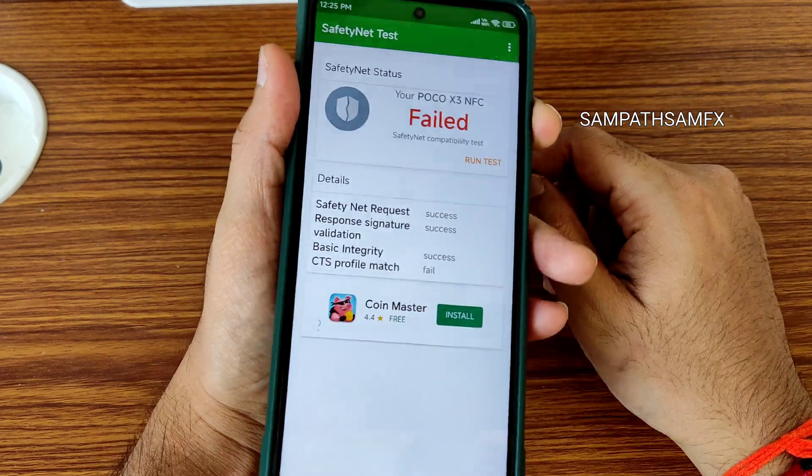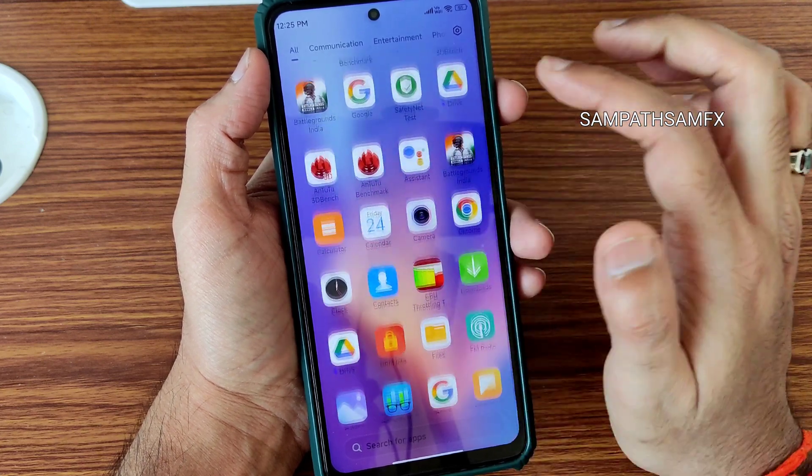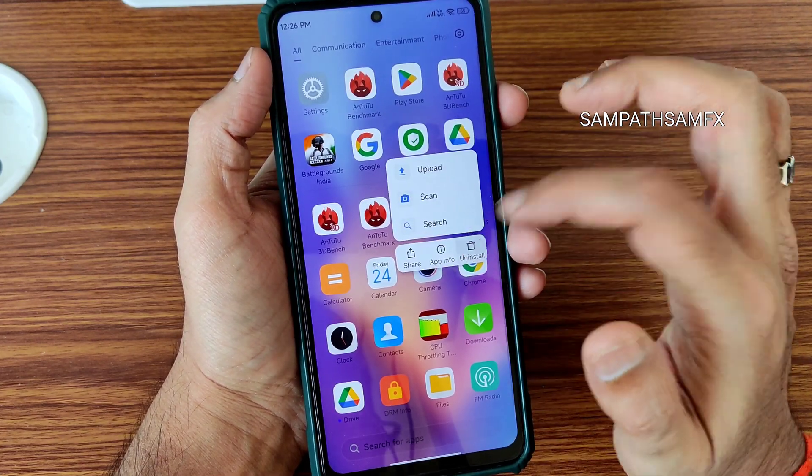Regarding Play Integrity / SafetyNet status: in the previous version it was getting a pass, but here it's getting failed. The profile match is failing — you need to manually fix that in order to use payment applications like Google Pay and PhonePe.